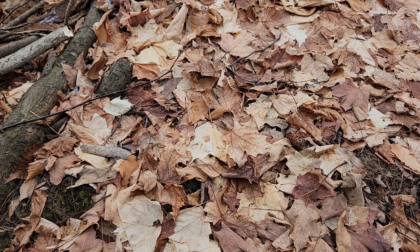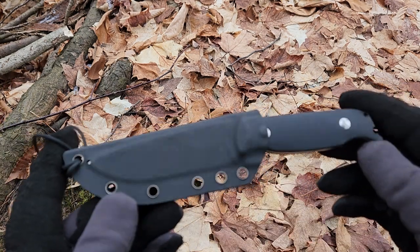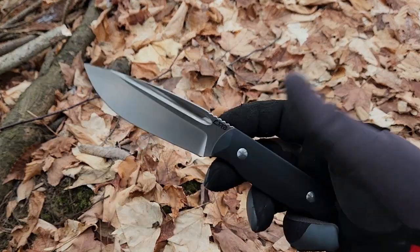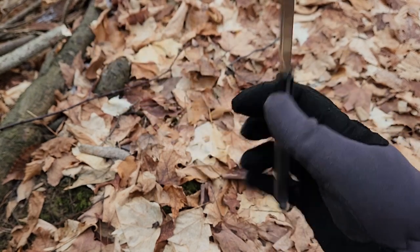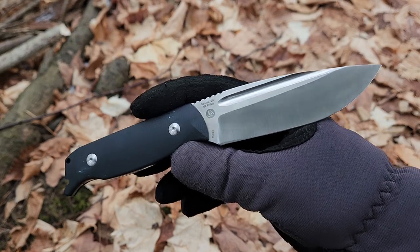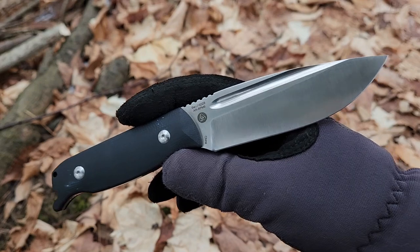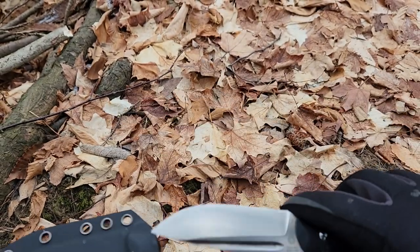Hey guys, how's it going? Kevin Cleary here with a knife video. Today I want to finally sit down and do a review of the CJRB Hyperlite. This was a knife designed by Joe Flowers — he's done lots of stuff with Condor and other companies — done in collaboration with CJRB.